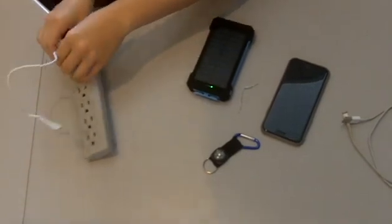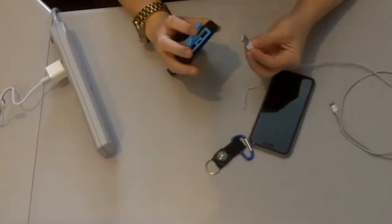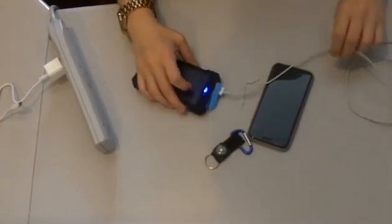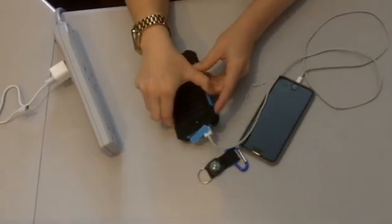Once it's charged, you will then get your charger for any device that you would like to charge and plug it into the USB port — one of the two. You can also charge two devices at once. Plug the other end into your device and press the on button.